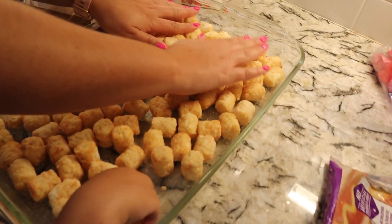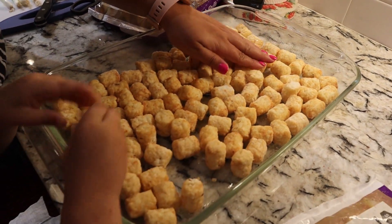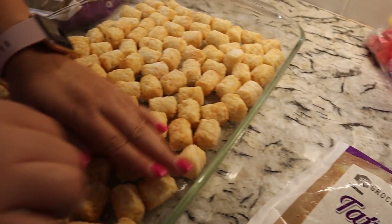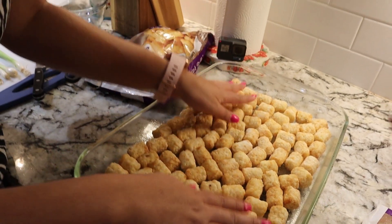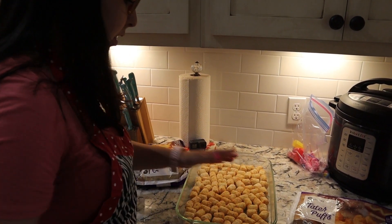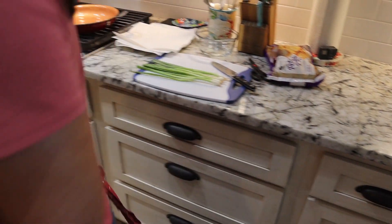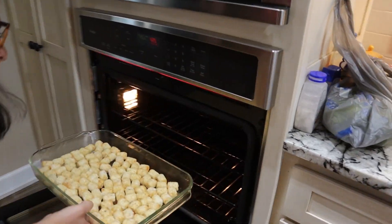Now we have two bags — I wasn't sure if I needed one or two — and this is just a 32 ounce bag. That looks like it's enough to me. We'll get some nice egg at the bottom of that. Instead of opening a whole other bag of tater tots just to fill a couple gaps, I think we'll make that work. We're just going to put this in the oven at 425 degrees for 20 minutes.